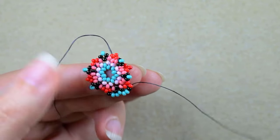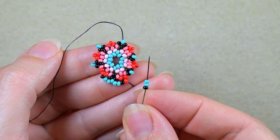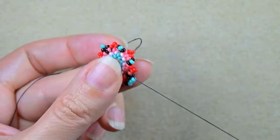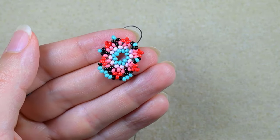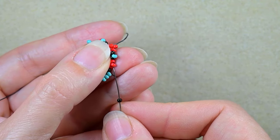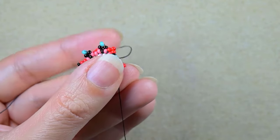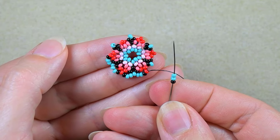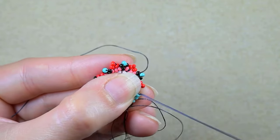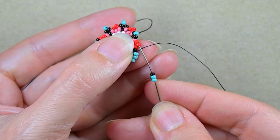Two turquoise, one black. Now I'm next to the red so I take one black and two turquoise. Now I'm next to the turquoise so I take two turquoise, one black. Then the other way around: one black and two turquoise. After that, two turquoise and one black.